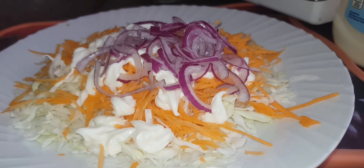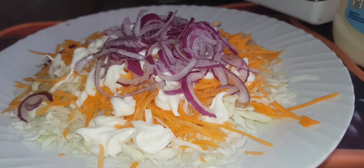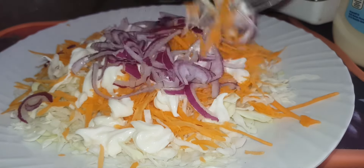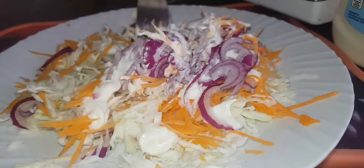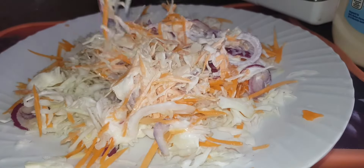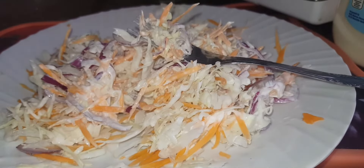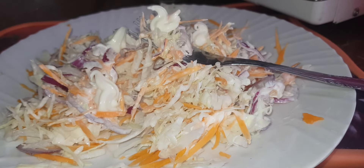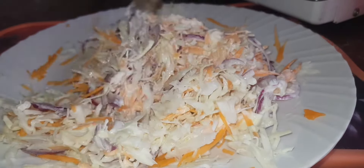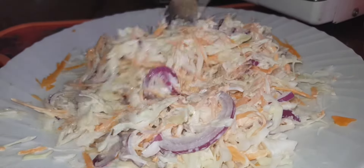We add the cabbage, the carrots, the mayonnaise, and last the onions. I don't use salt for this recipe, but you can always taste to know if you need it. The mayonnaise has a sweet taste so you may not need salt — it's optional. Now it's time to mix them well. As you add the mayonnaise, mix to make it equal. Don't overdo it — make sure everything is just well covered with the mayo.